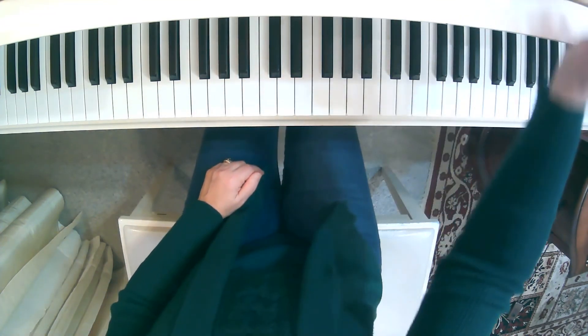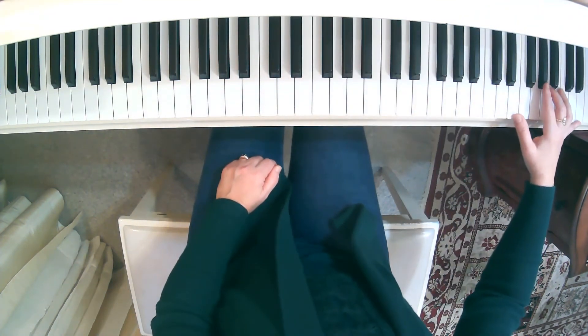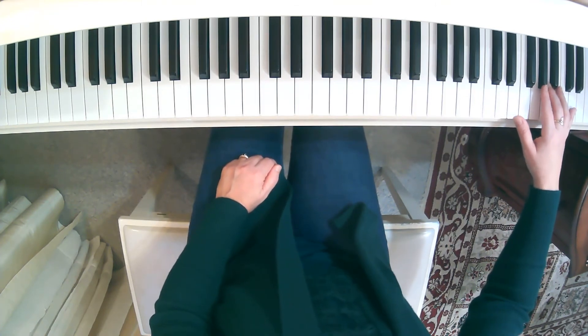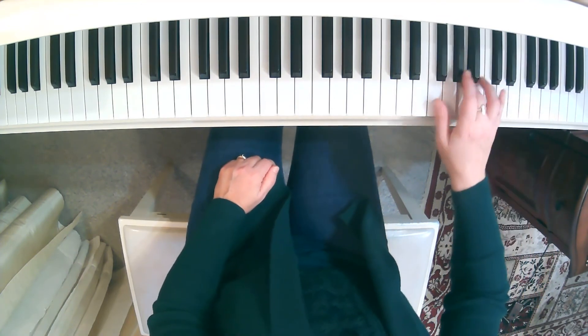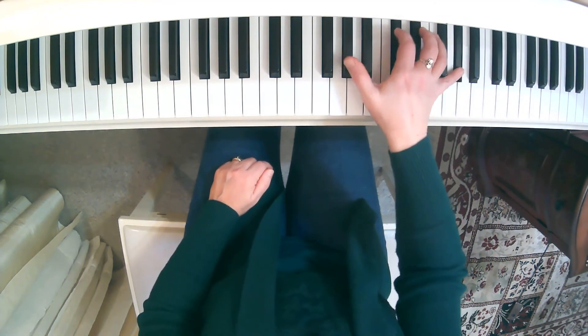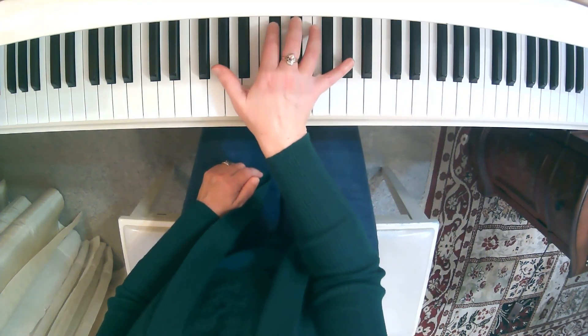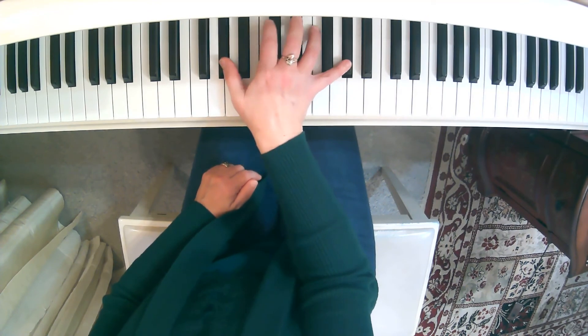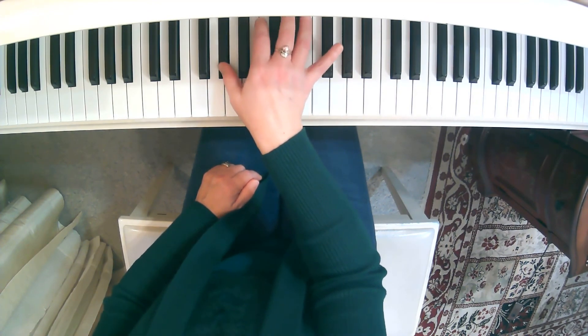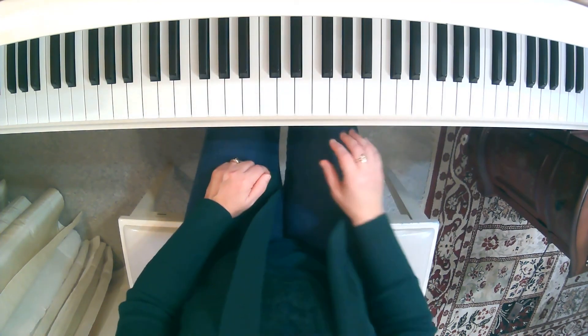If I turn the metronome on to that quarter note equal 74 and play the chords broken as written, this is what we'll have. Slow down here. And that leads you into the largal section.